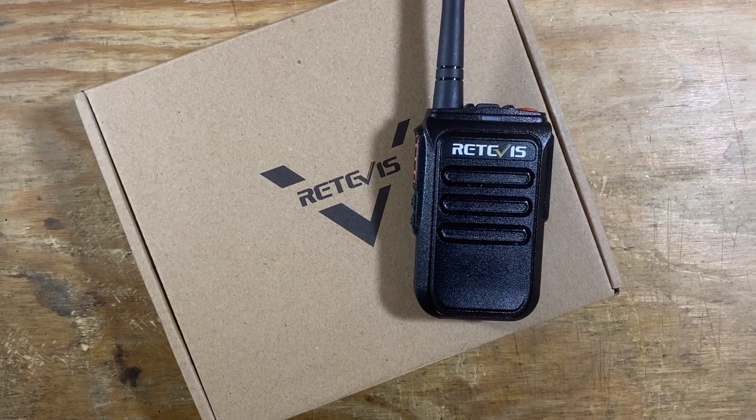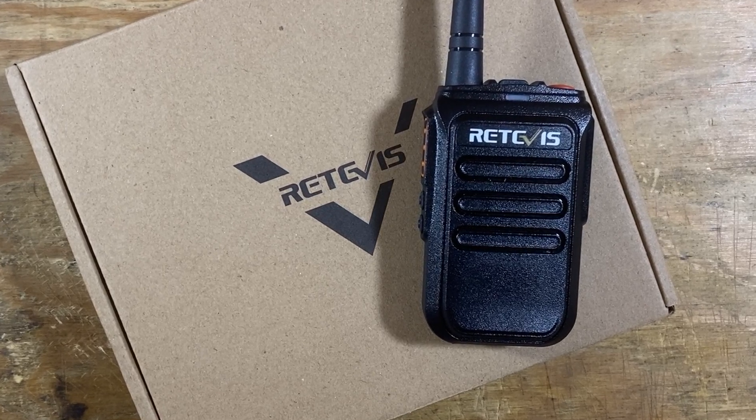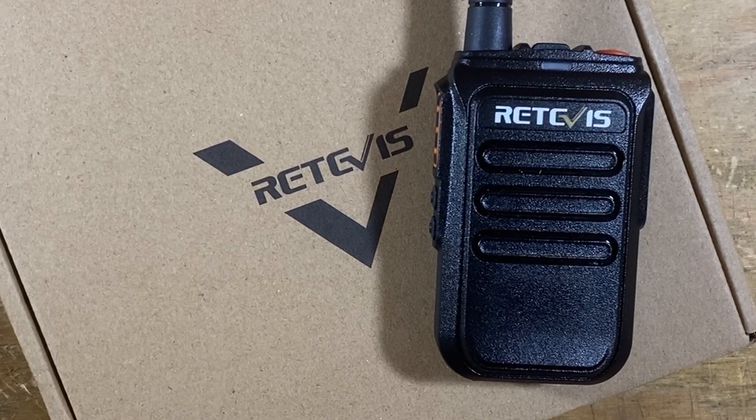Hey, welcome back guys. This is Jason, KM4ACK. Today, we'll be taking a look at the Redovus RB38V. Stick around, and we'll get right to it.